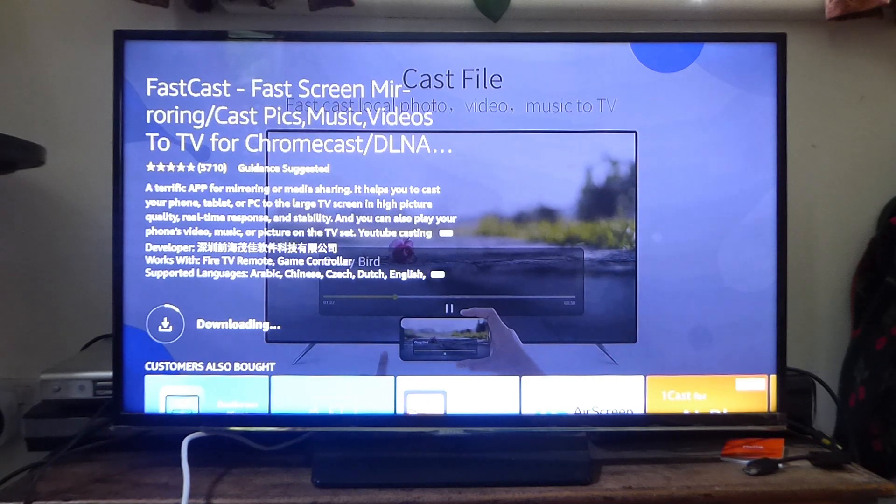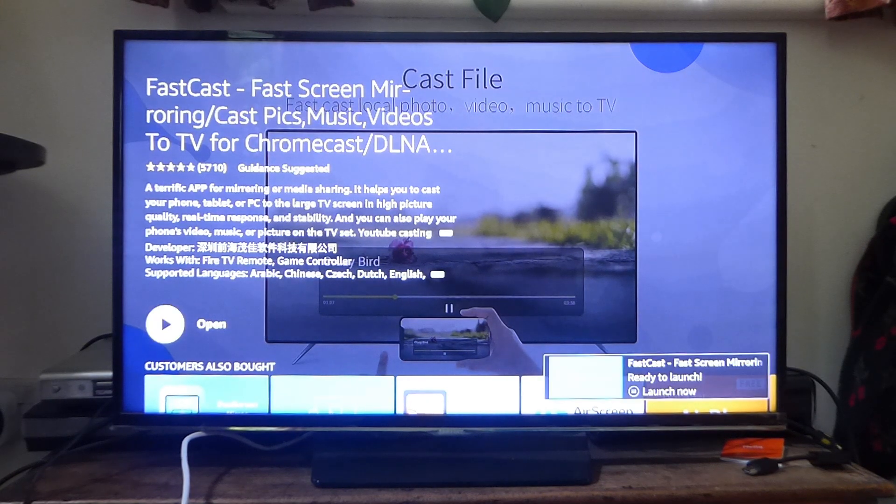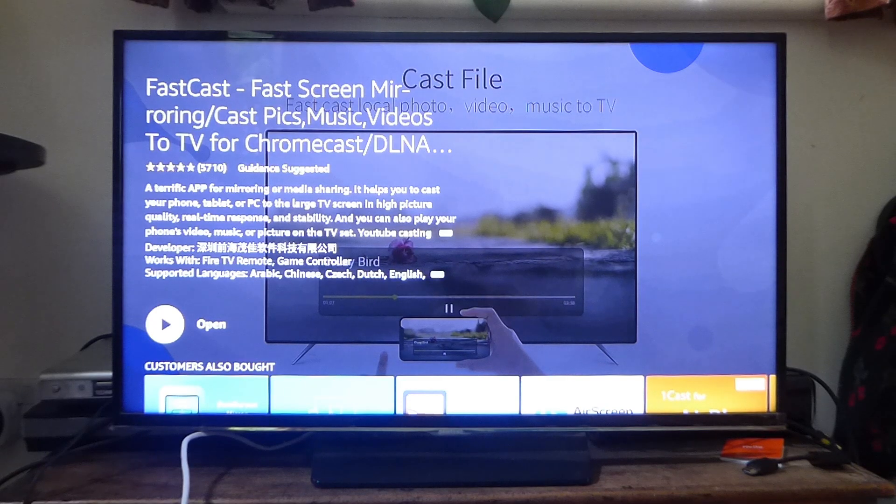It's going to download first and in less than a minute it's finished and switched to open. You can tap OK or select from here, but I want to show you how to get to FastCast from the home page of your Fire TV Stick.